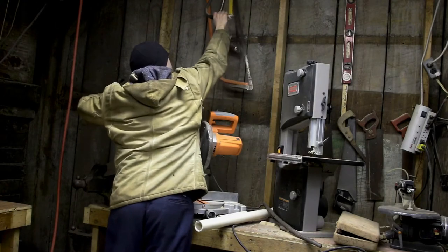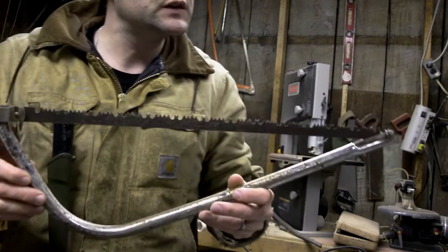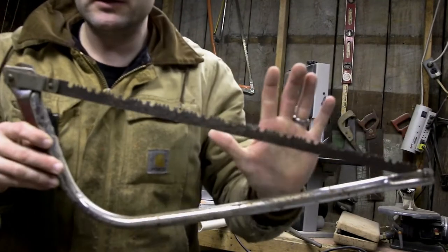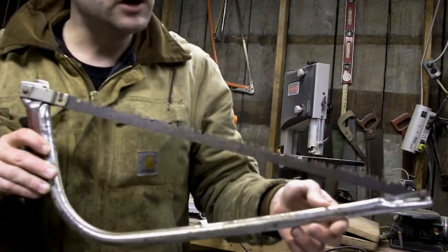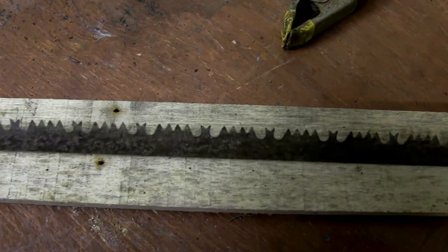They all need to be sharpened but this one by far is the worst. Let me see if we could sharpen it up — that isn't rusty, I don't know what it is. Let me take some time cleaning this up.